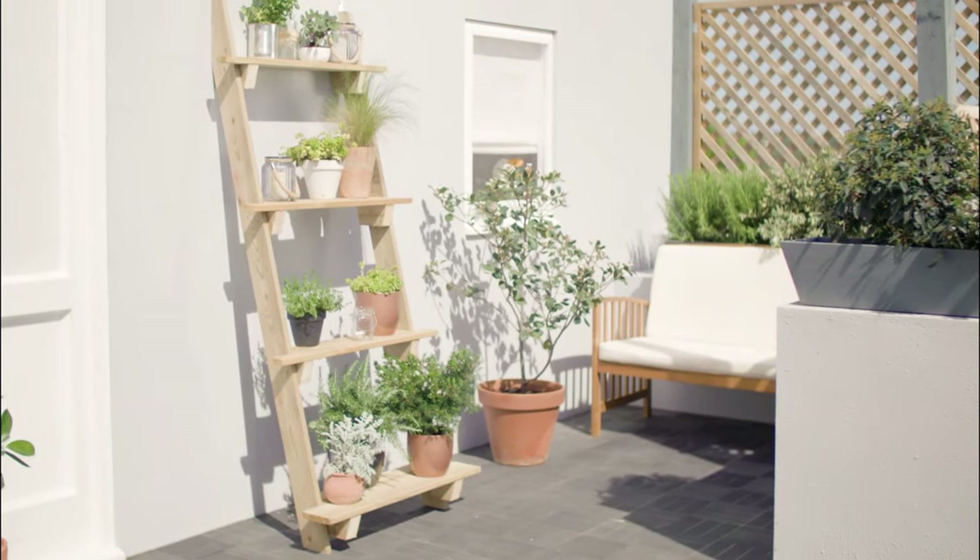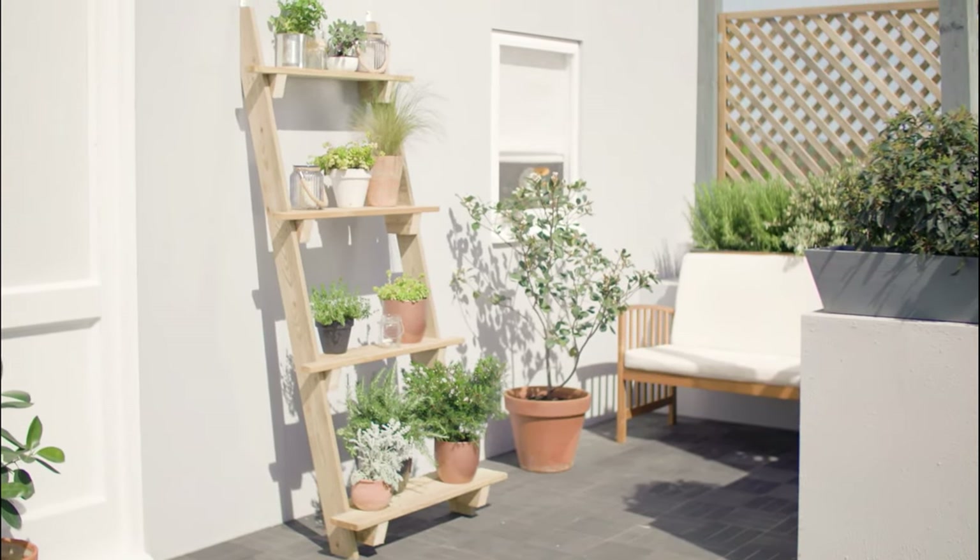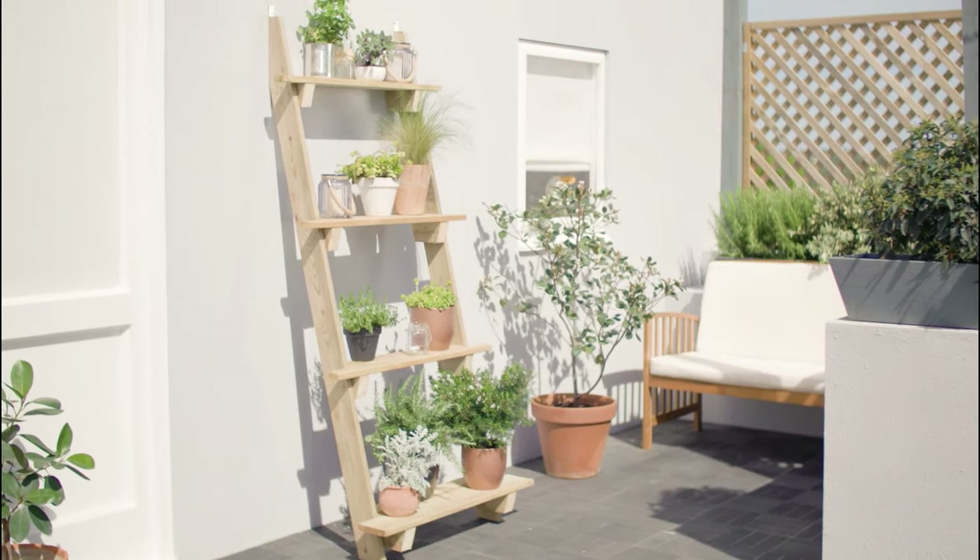Make a ladder planter for your balcony, rooftop, or patio garden to save space while creating a beautiful display.